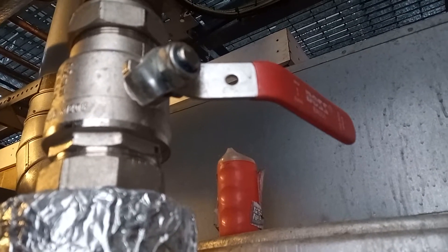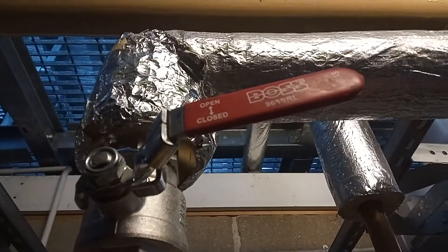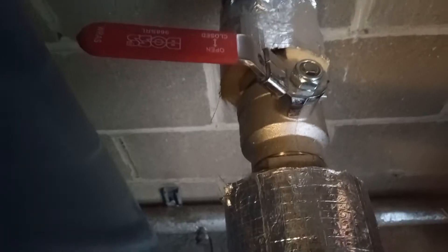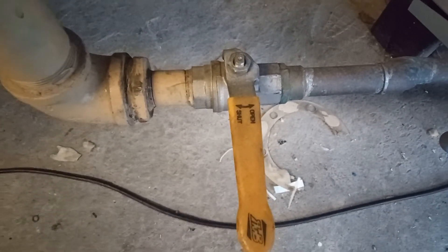Valving off all the hot water draw-offs — hot water draw off, hot water draw off, off. Cold water inlet off, second cold water inlet off, and third cold water inlet off.